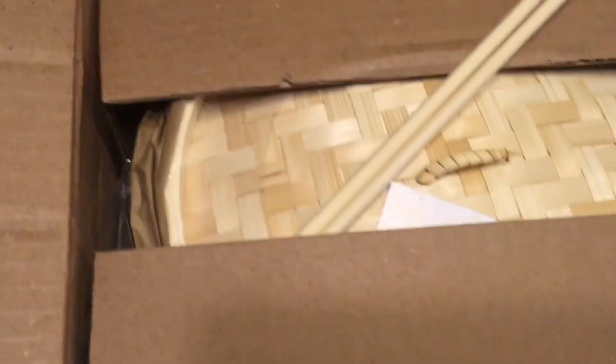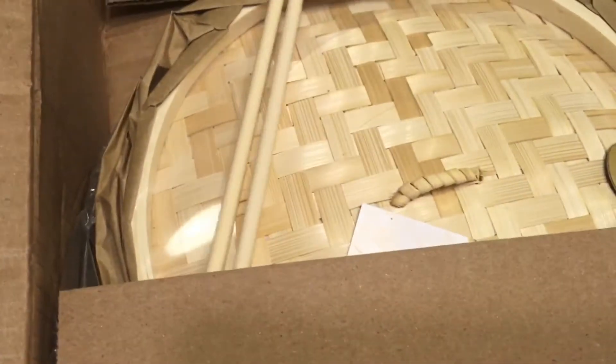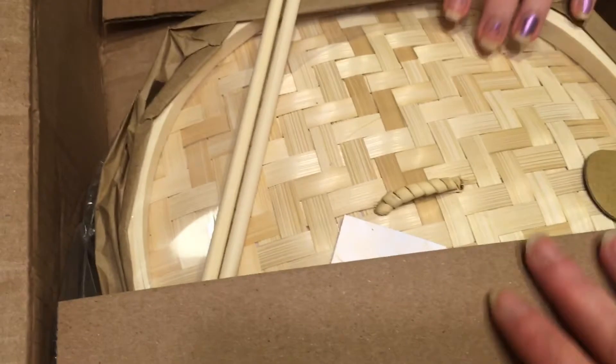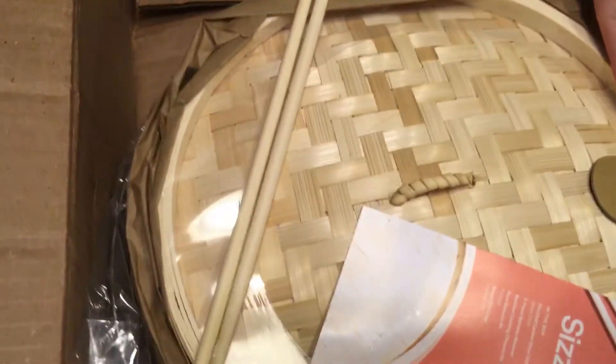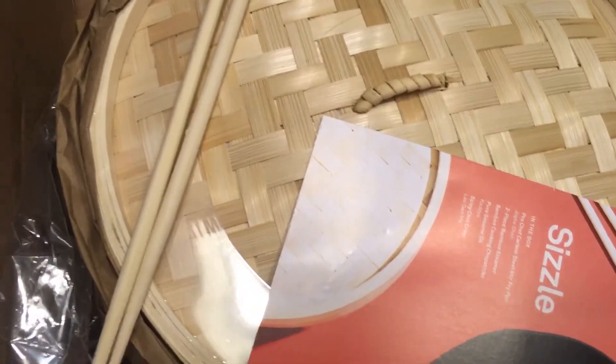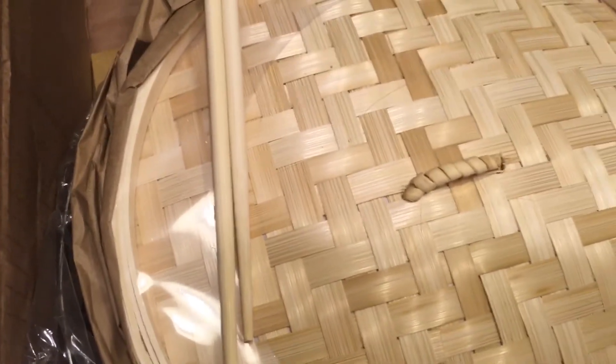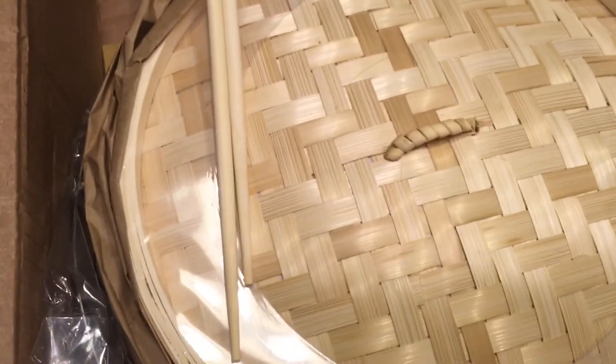Is that a... it's for making dumplings, right? Well, it's supposed to be a gentleman's box. However, a lot of the times they put stuff in that is more geared towards me — not that I'm saying men can't cook. Men are more than capable of cooking. But this is something I think I will end up using.